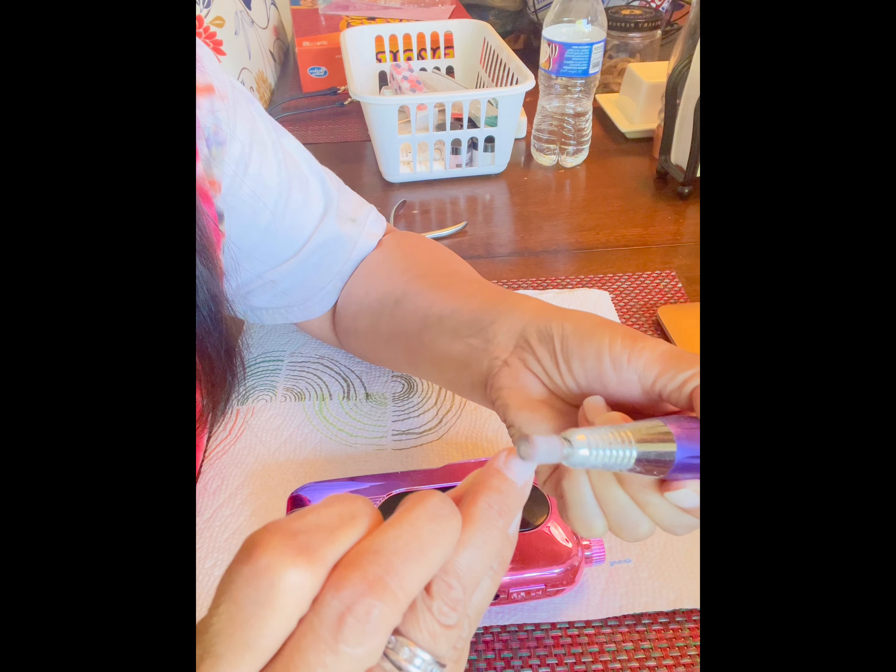When I got home I started researching DIY nail dip powder manicure at home. I found tons of links and went ahead and ordered a kit from AliExpress. I knew it would take a couple of weeks to arrive, but I wasn't rushing.